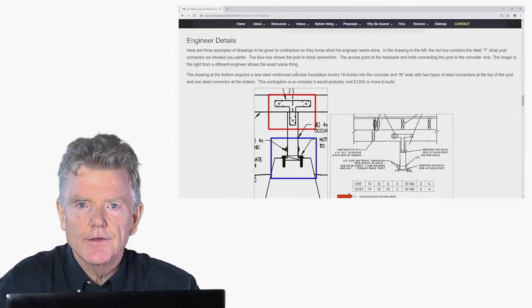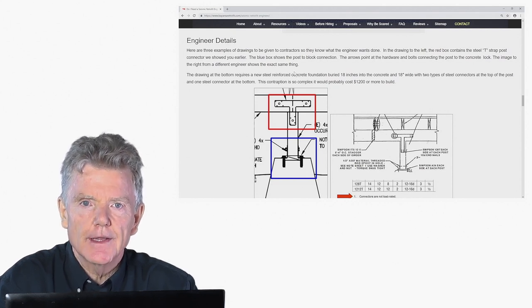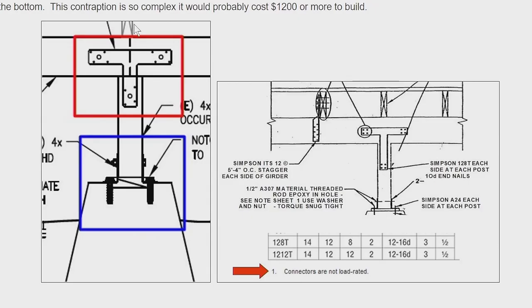Now I'd like to show you some engineering details that have been put together for contractors to use. An engineering detail is a drawing that shows a contractor where to put the bolts, where to put the nails, how it should be done. So here we see a drawing — this is the beam that supports the floor, this is the post, this is the pier block. What this engineer is doing is putting in a T-strap, then a piece of steel with a bolt going through it, and then some bolts going into the pier block. Again, this is a complete waste of money — you can imagine how much work that would be: putting in the bolts, getting the hardware, dragging it underneath the house.